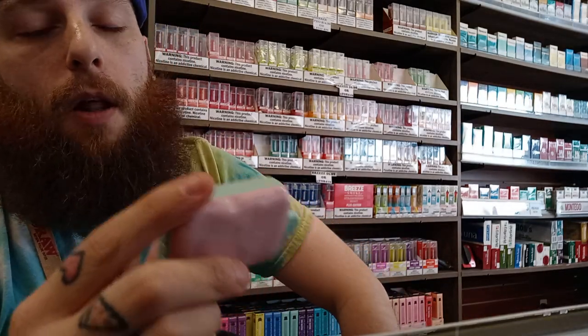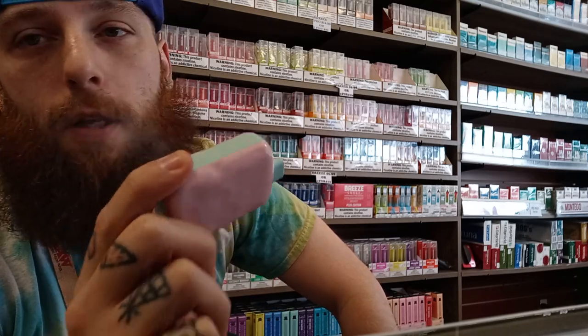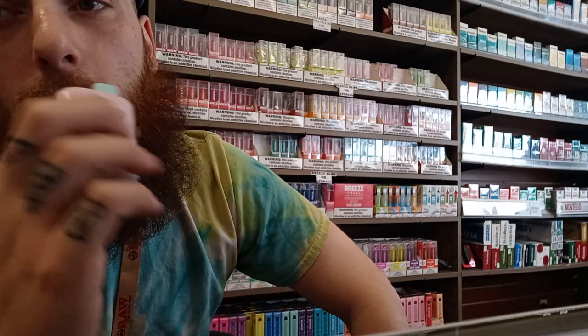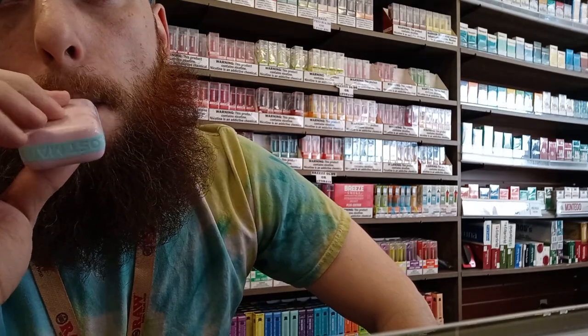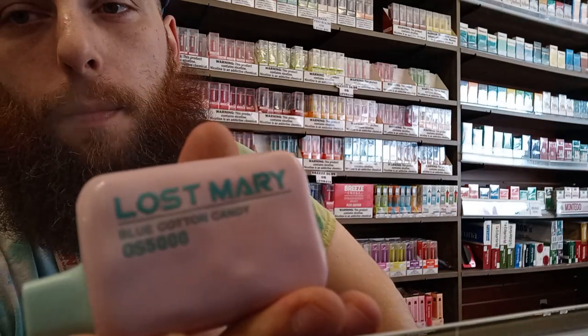You can find the Lost Mary Elf Bars in the shops — highly recommend this one. I'm going to be reviewing the Juicy Peach soon, then some Escobars too, but yeah, this one all day. Definitely go pick up that Lost Mary Blue Cotton Candy. I'll see you guys in the next one, thank you for watching.